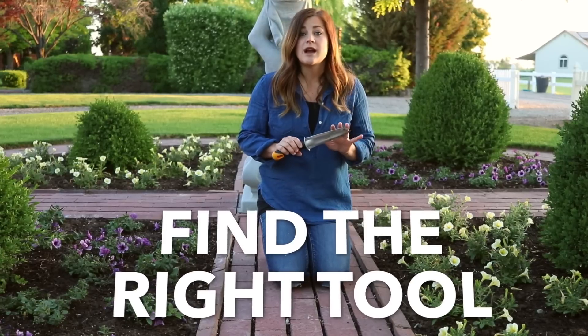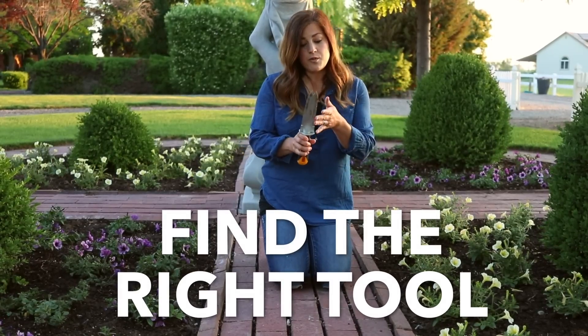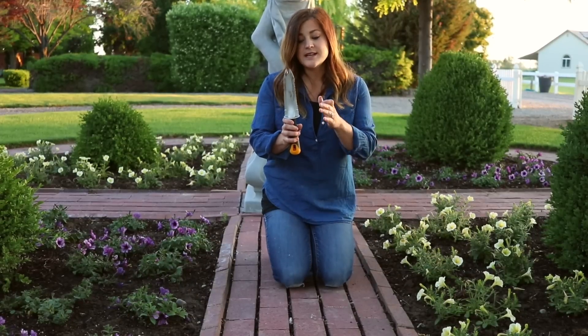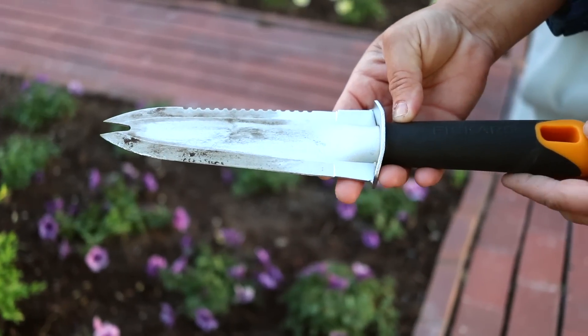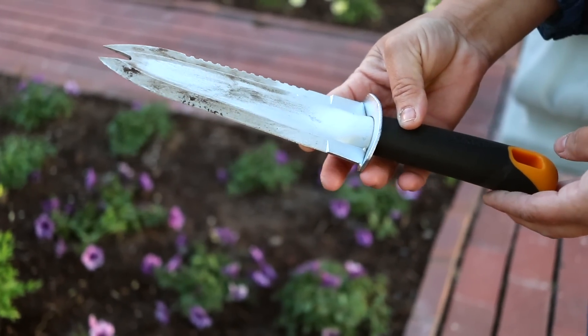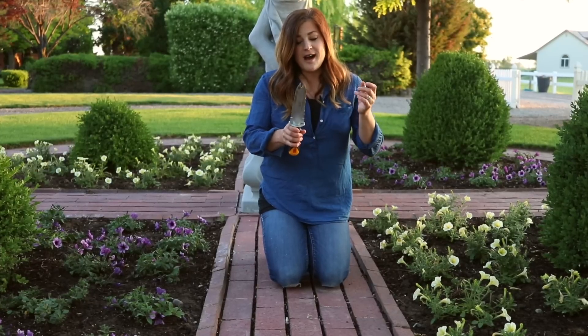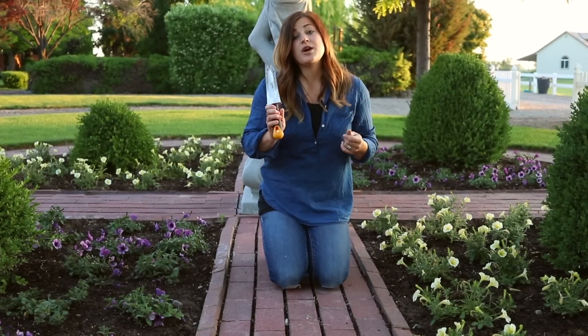The third tip is to find a really comfortable digging tool that works for you. This is my favorite one — it's a multi-purpose planting tool. They come in a lot of different brands. What it basically has is a serrated edge on one side, so in case you run across any little roots it cuts through those really nicely. Just find something that is comfortable and works for you.